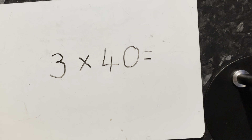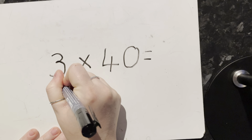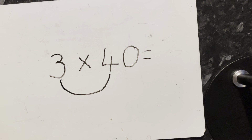Today we're looking at using the smile method when multiplying a two-digit tens number by three or four. The first step is you draw your smile between the two digits that are not the zero — in this case, between the three and the four.